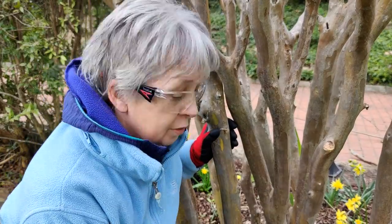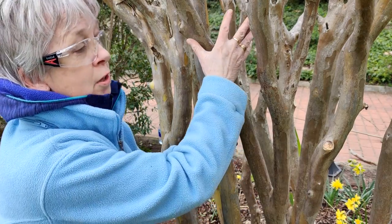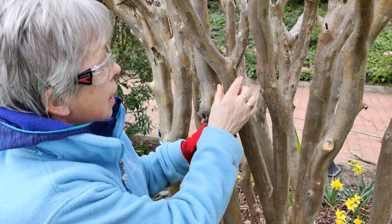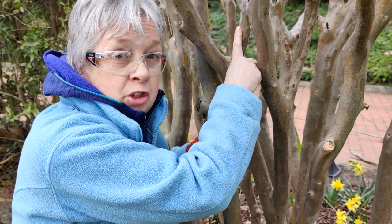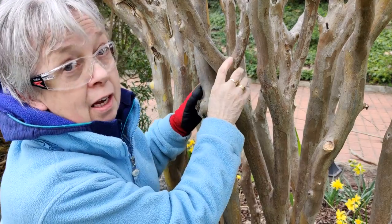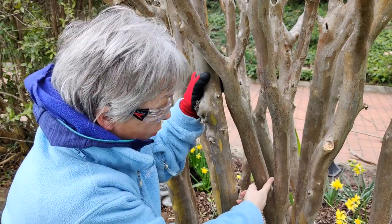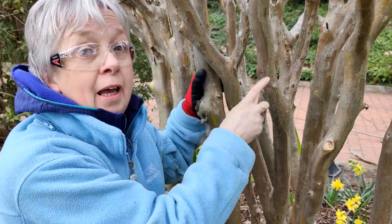Now let's have a look at a different type of problem. This trunk forks out into two and again forks out into two. This one is absolutely fine and this one is absolutely fine — they both contribute to the overall shape of the tree. This one, however, has a branch that goes into the inner part of the tree causing congestion, and this one is rubbing here and here — you can see the damage that has been caused. So I'm going to take off this branch right down here and kill two birds with one stone — I stop the rubbing and I stop the congestion.